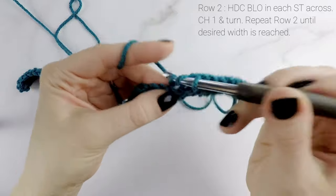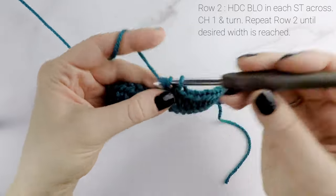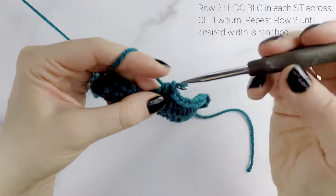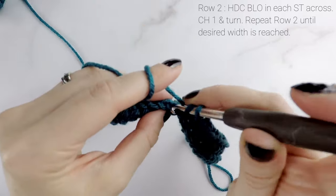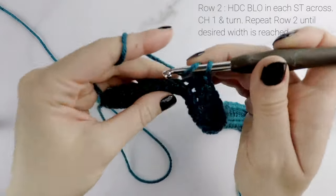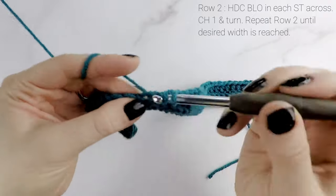Half double crochet in the back loop only all the way across. When you reach the end of row two your stitch count is going to remain the same as row one and it stays the same for the rest of the pattern. Chain one and turn your work, then repeat row two — half double crochet in the back loop only in each stitch across. Working in the back loop only gives us that ribbing and a really nice texture, but it's really easy to do. When you reach the end of each row, chain one and turn and repeat. Check back at that chart to know how many rows to do.